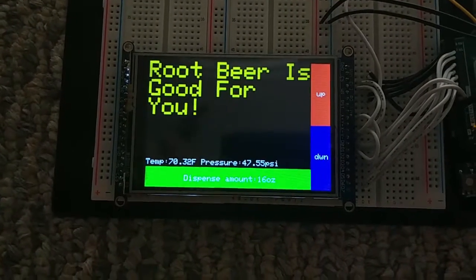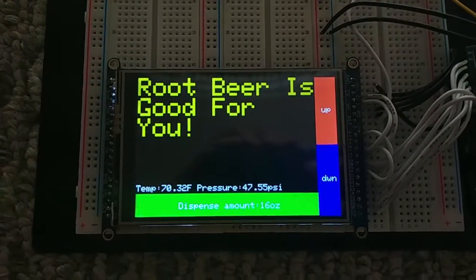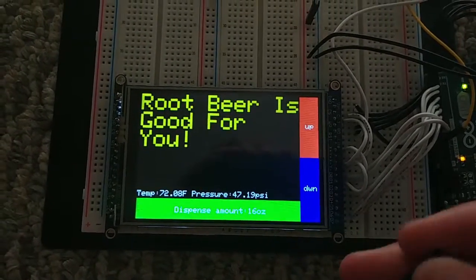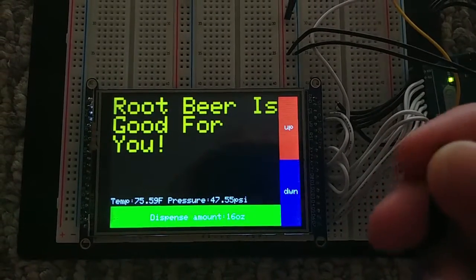This touchscreen display shows information about the beverage within the keg, along with the temperature and pressure. It also has alerts, so if your temperature or pressure are out of scope, it'll give you a little warning, as I demonstrate here with the temperature.